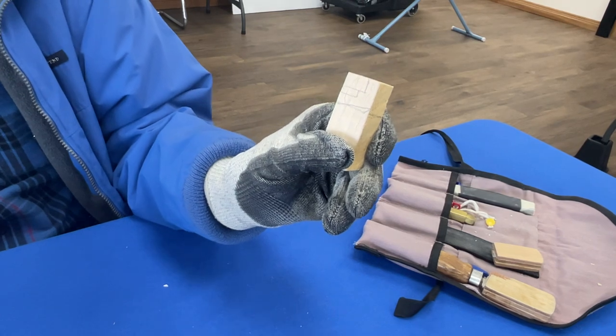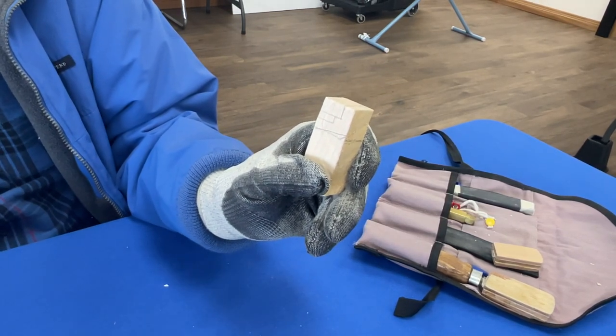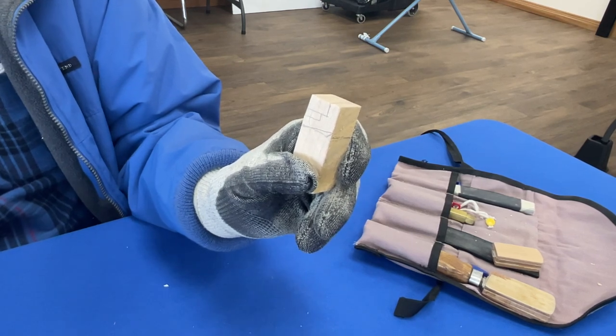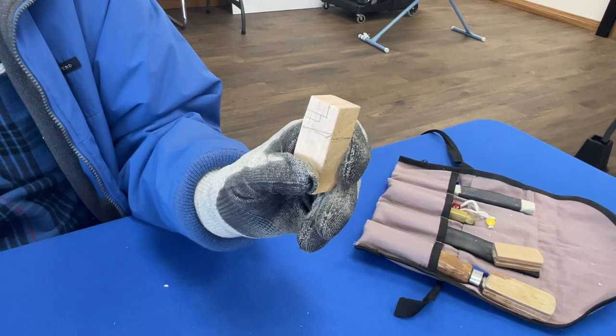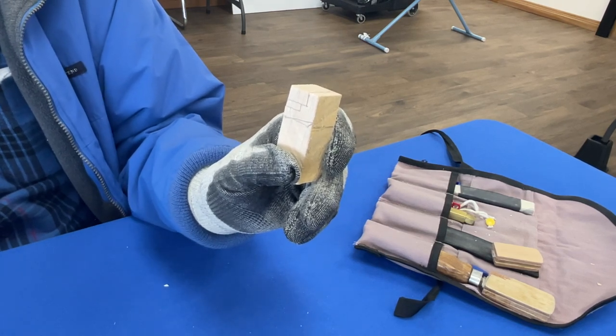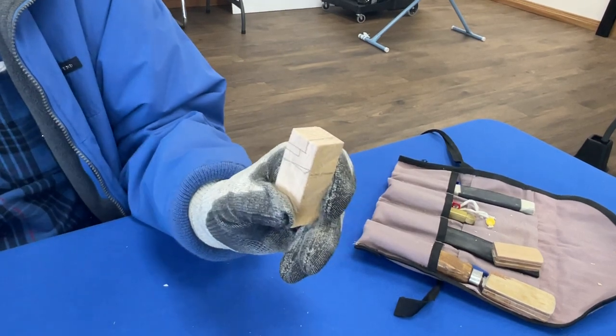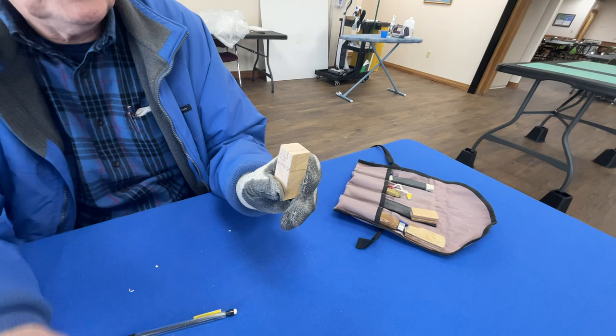If you paint these, use a paint that's not toxic because I've made these and given them to kids and they love playing with them. They're probably going to put them in their mouth if they're small, so keep that in mind - you might not want to put anything on them.